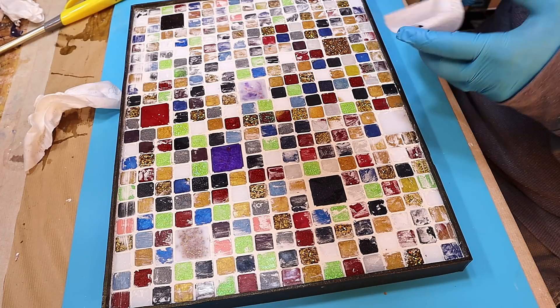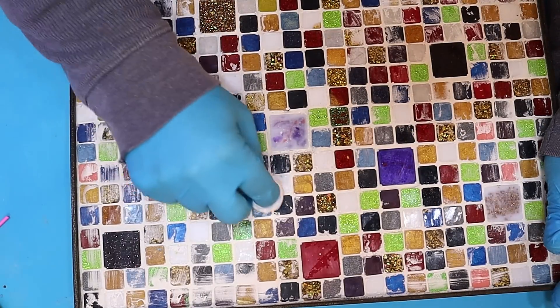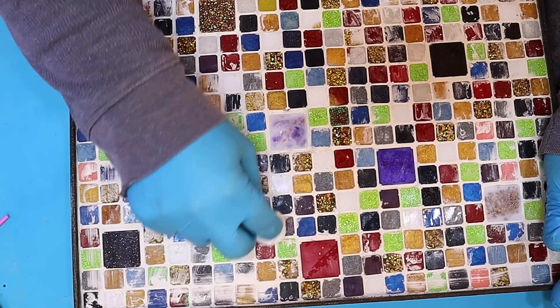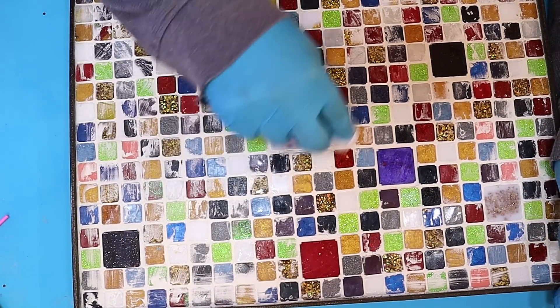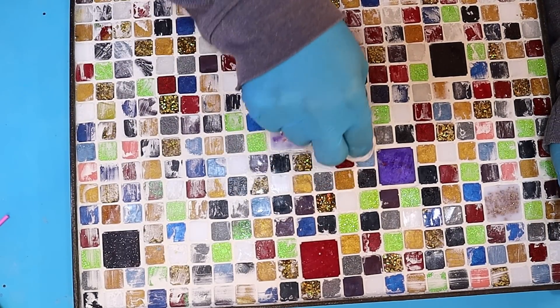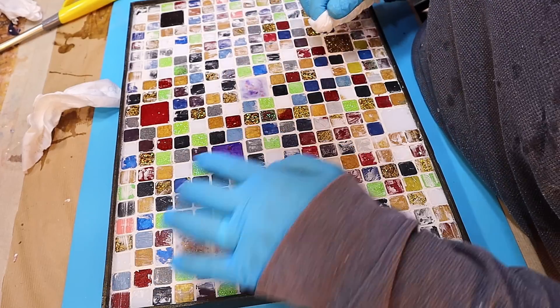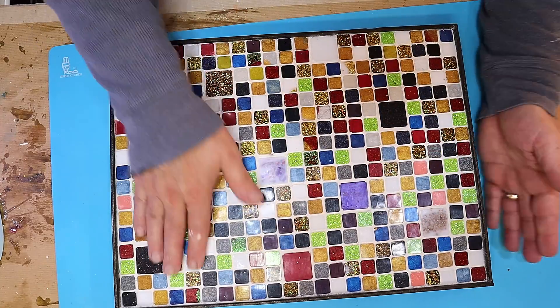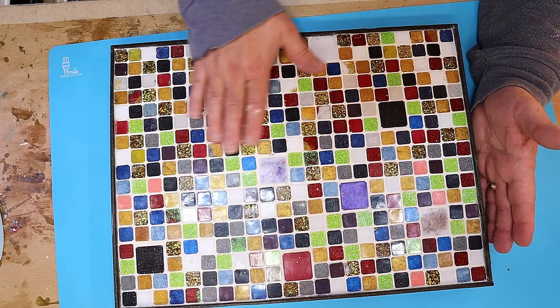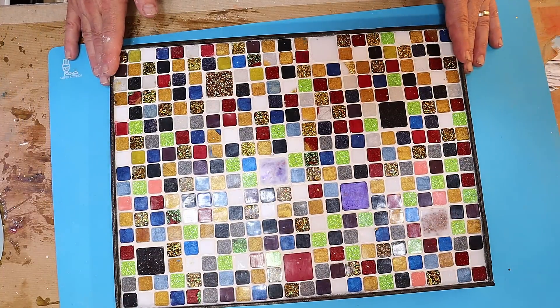My grout is nice and dry now and all I've got to do is remove the excess. I'm using a baby wipe and just going over it to remove the residue. Because we scraped most of it off before it dried it does make it a lot easier. Now it's all cleaned up — the grout off the front and any that was on the sides.